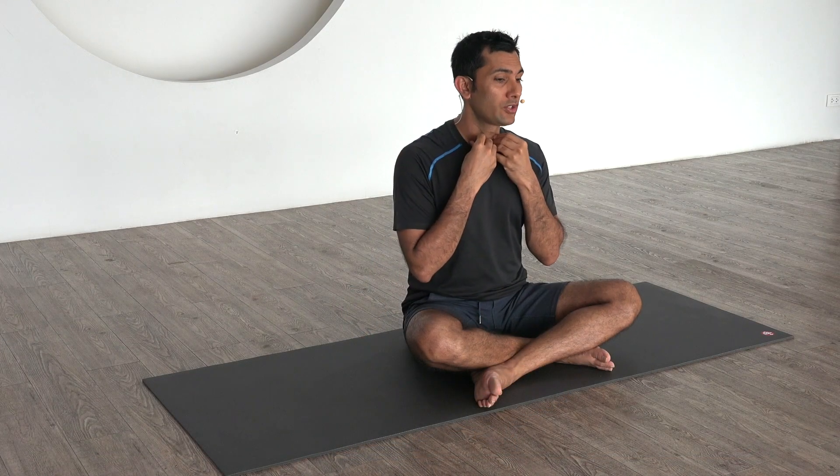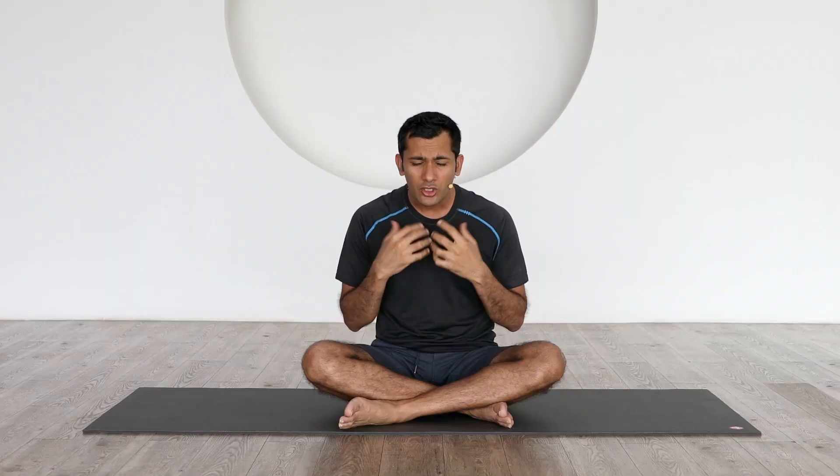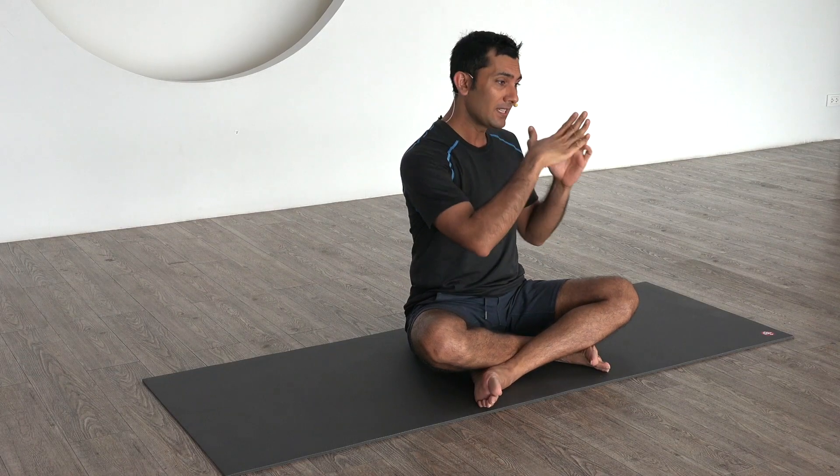I want to show you today a very good stretch. I've been using it with a lot of my clients who actually have very tight sternocleidomastoid. This is a muscle here in front which gets tight if you're sitting in front of a computer with forward head posture. Also if your neck is not arched properly, or if you have a flat neck, you'll have a lot of tendency to feel pain in this area.